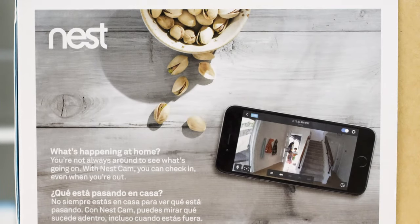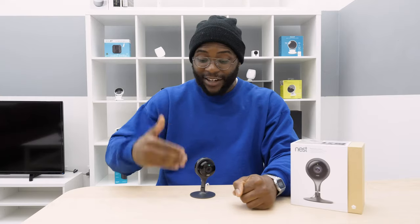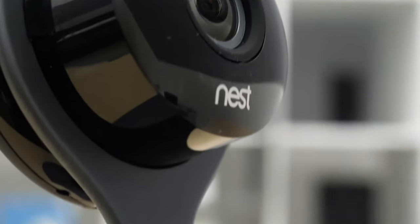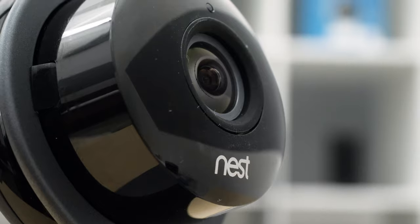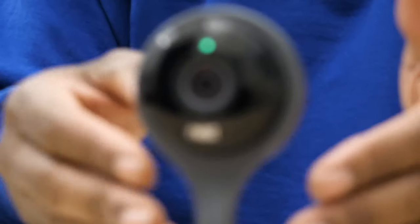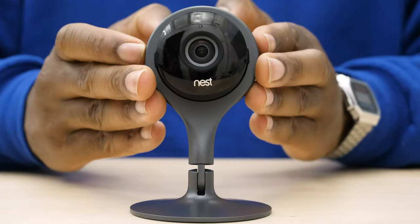Ultimately, the question we want to answer for the Nest Cam Indoor is whether or not this is the camera for you. If you find yourself more of an Amazon person and you don't want to spend around $200 for a camera, then you're going to want to look at another option. However, if you like using Google Assistant and you want a camera that simply works, you're definitely going to want to give the Nest Cam Indoor a try.